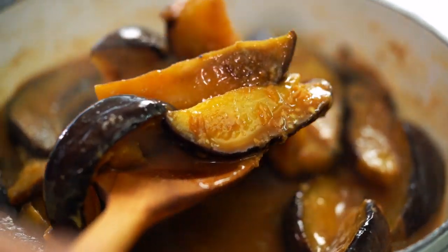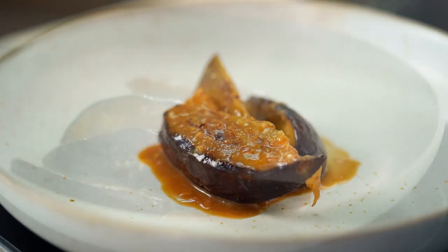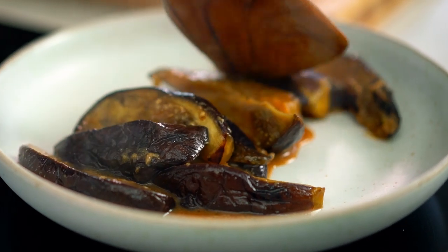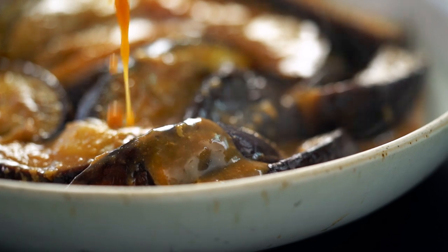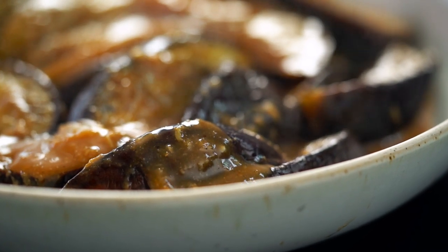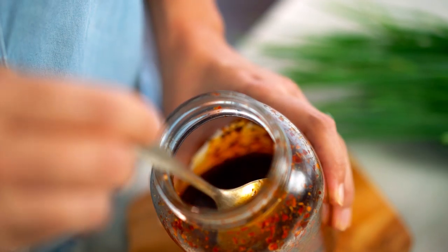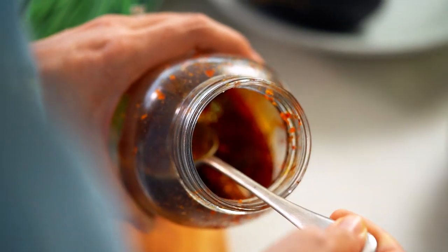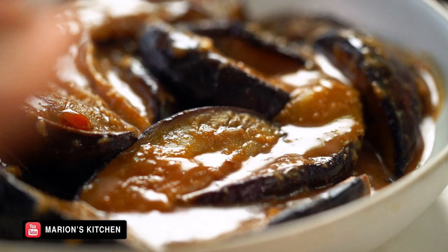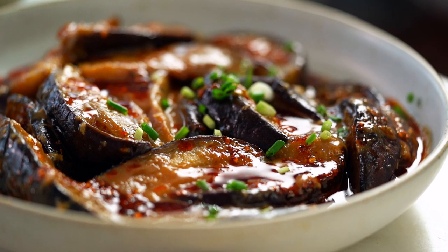Now just pile that out onto a plate and don't leave behind any of that amazing sauce. Here's a little optional extra, but I love to drizzle this with my homemade chili oil — it's got loads of spices in here. You guys have told me how much you love it, so I know a lot of you have made it. There's a recipe for this on my YouTube channel. Just drizzle that over the top, and then a little sprinkling of spring onion.